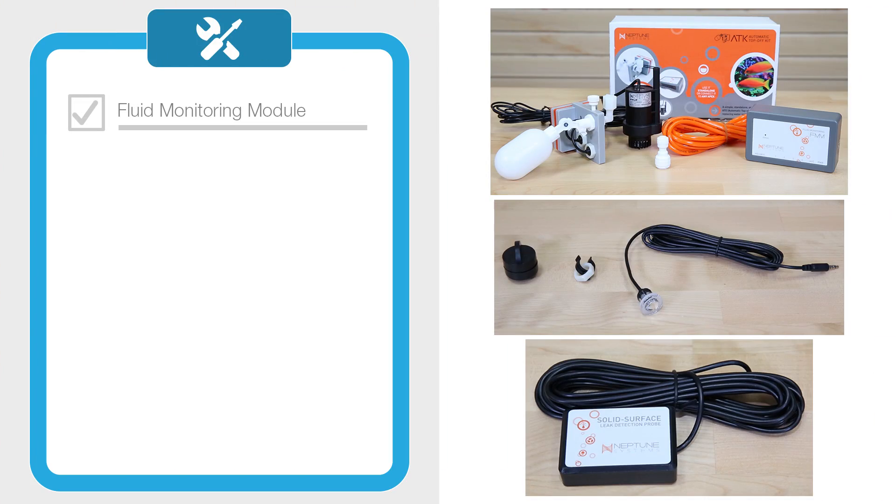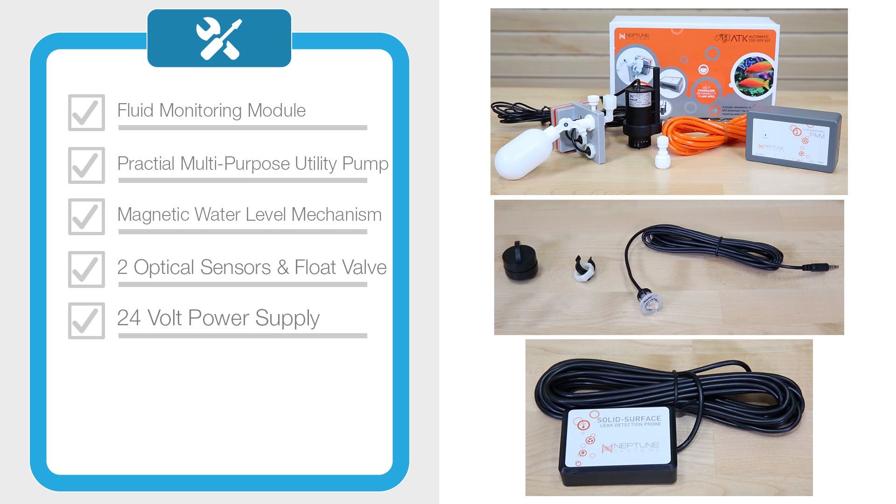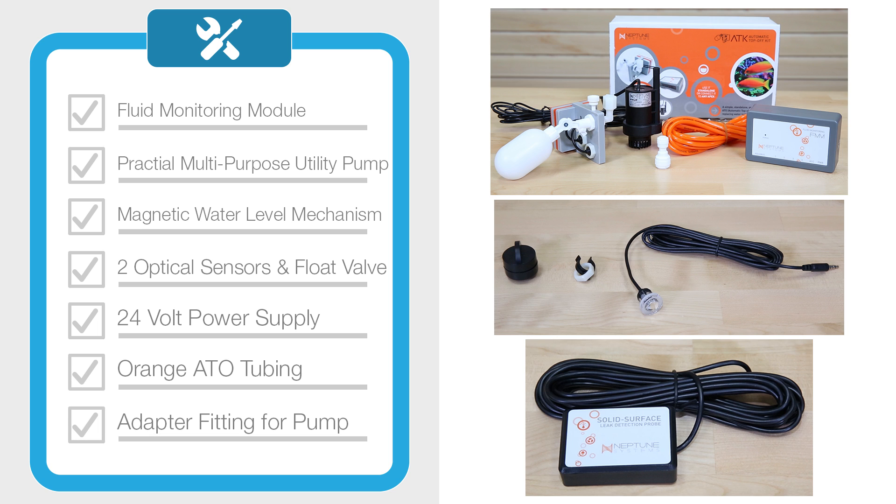Let's first get started with what's included in the ATK, which will come with a fluid monitoring module, a practical multipurpose utility pump or PMUP, a magnetic water level mechanism that houses two optical sensors and a float valve, a 24-volt power supply, some orange ATO tubing, and an adapter fitting for the pump.